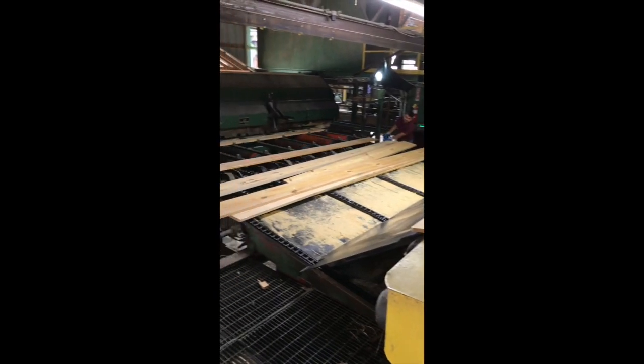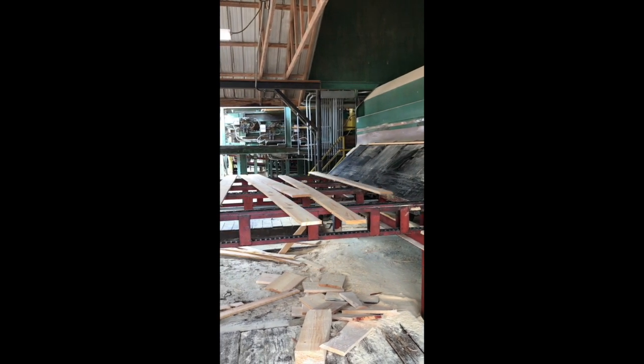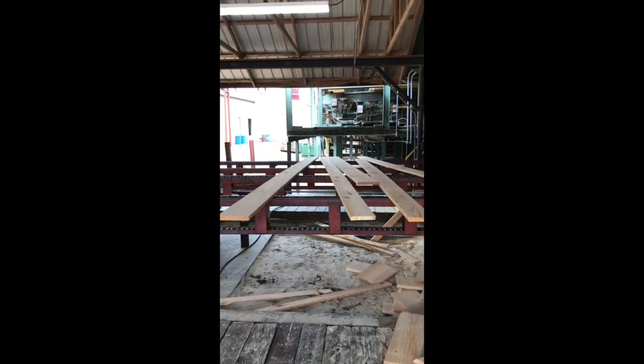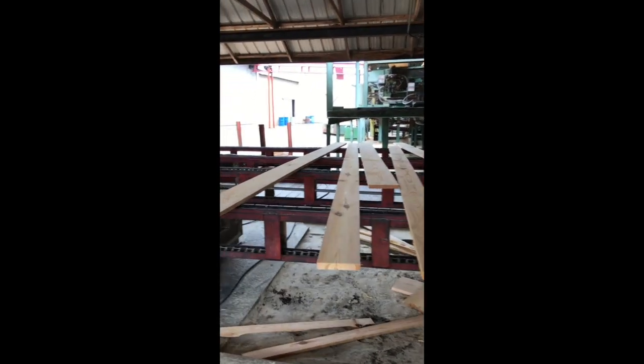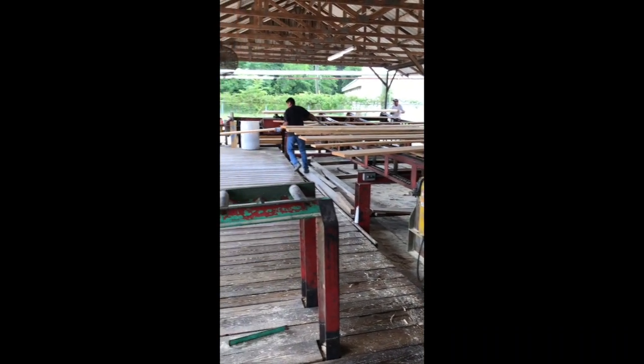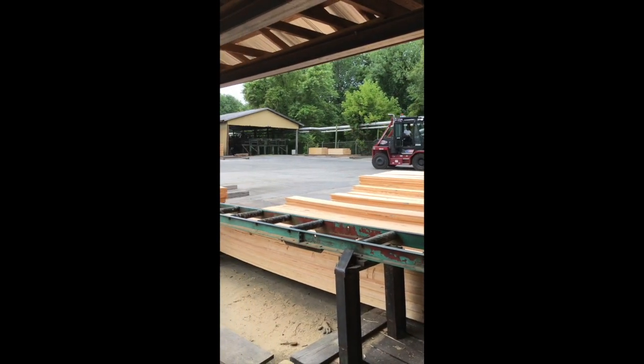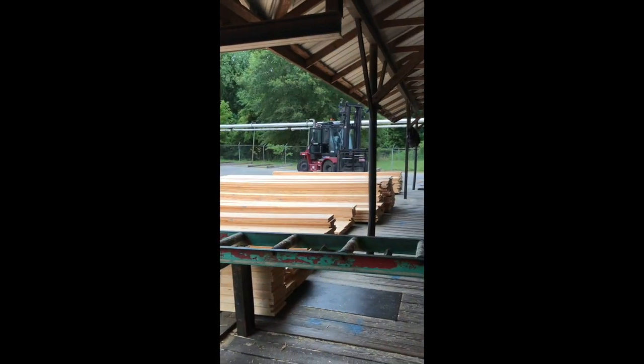After the length is trimmed, it falls onto what is known as the green chain. On this chain, we separate some of the widths. We hand pull some boards because of the grade, and we also use a sorter system, but we have problems through the sorter with busting a lot of the wide boards. So we hand pull the wide boards off into a stack.